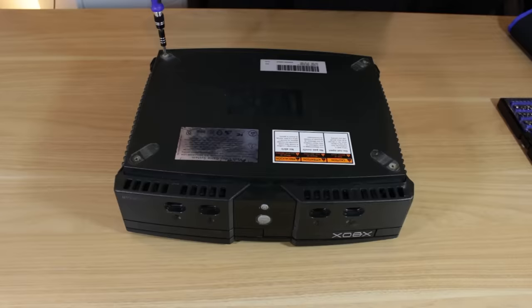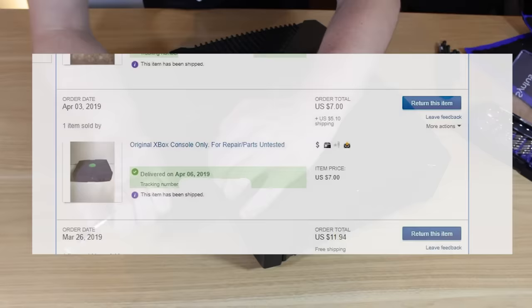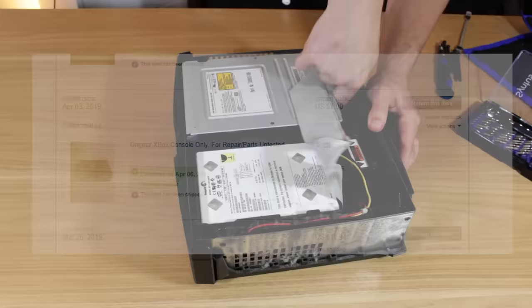First things first, I needed to get my hands on an original Xbox — preferably a broken one to save money and not be wasteful. What I ended up getting was this broken original Xbox off eBay for $12 including shipping. Luckily the seller was only a few towns over so shipping was really cheap. Once in hand, I started the teardown process.